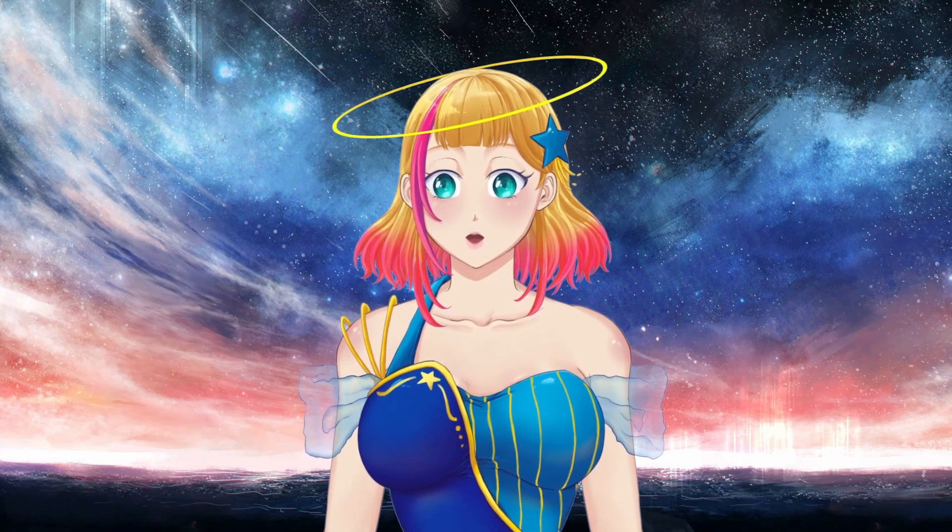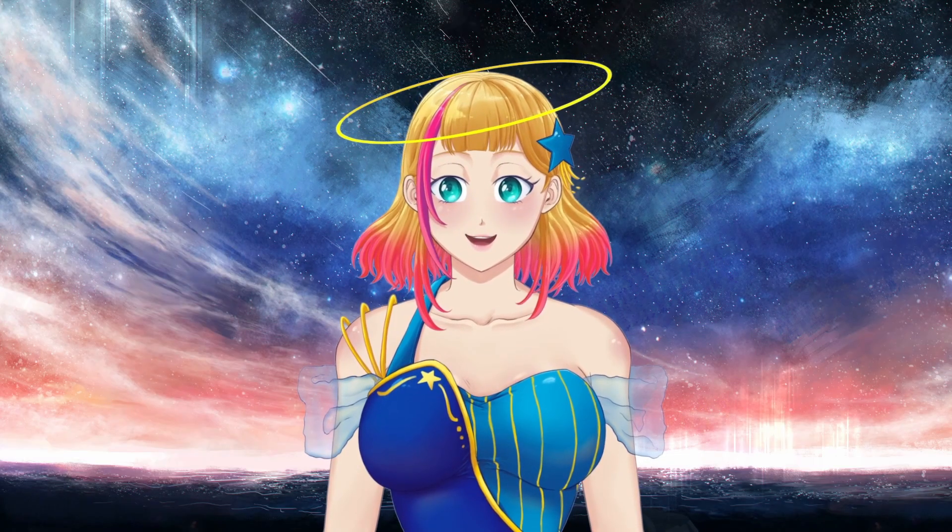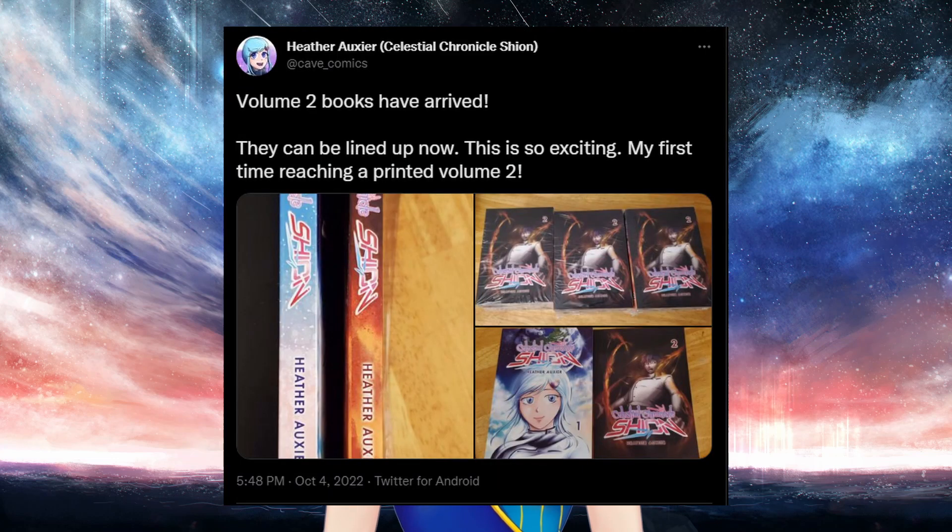For those who follow me on social media, you know that I recently had the second volume of my comic printed.